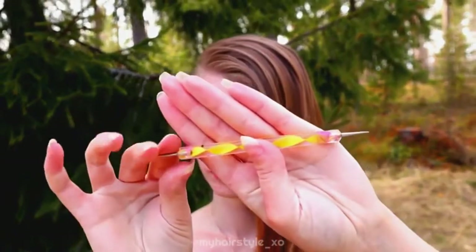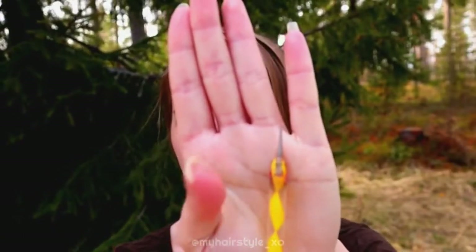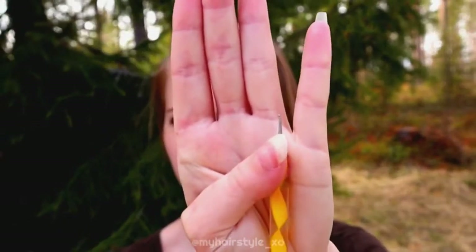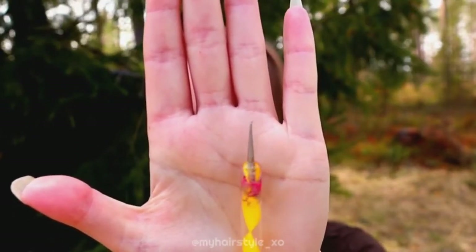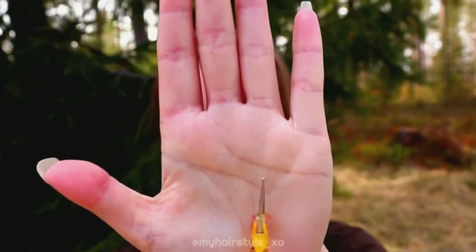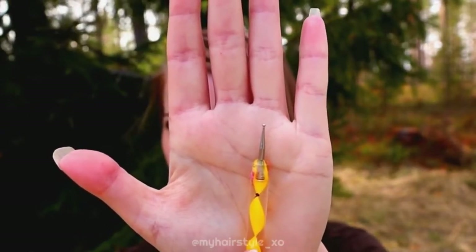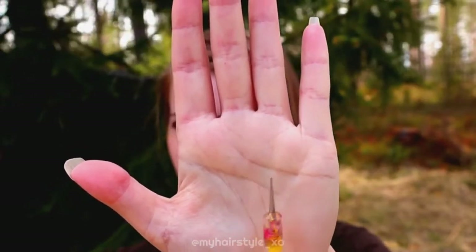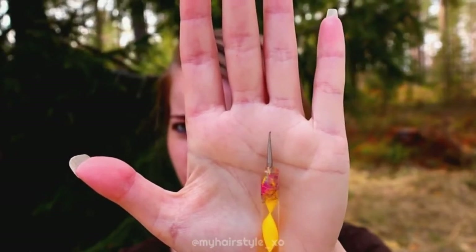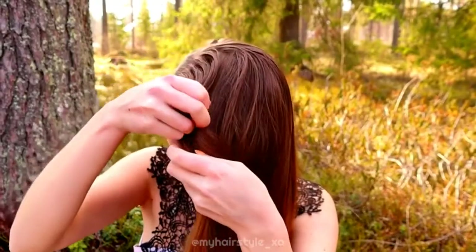I use a parting tool like this — it's called a dotting tool. I know it's not made for hair, but I think it's easier than a normal parting tool because there's a small dot on the end. That dot grabs the hair. When I'm doing this on myself, I think this is a much better tool than the normal one.